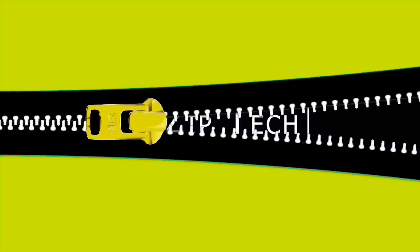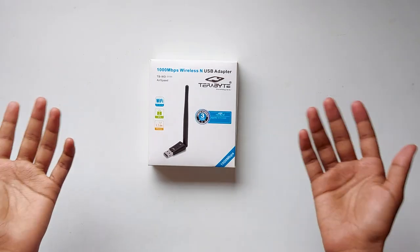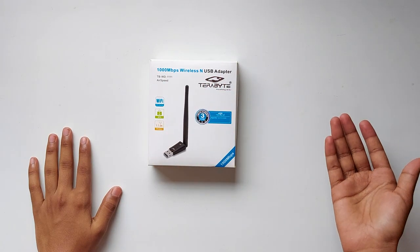Before getting into the video, I wanted to tell you that this is not a hacking tutorial. If you are interested in hacking Wi-Fi after buying this device, I will link some resources in the description box below so you can check it out — but do it with admin permissions. So this is the box I received; at the front it has all the details in terms of advertising.